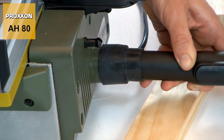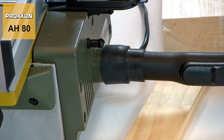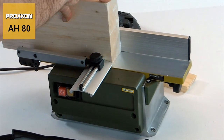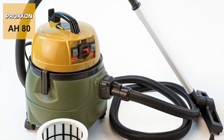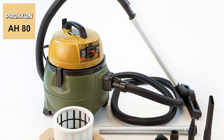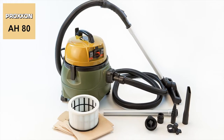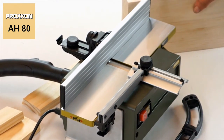Resulting chips are suctioned away immediately by the connected vacuum cleaner before they can create any problems inside the unit. Exactly the right task for our CWMATIC, a workshop vacuum cleaner with a practical automatic start-stop mechanism controlled by the electrical unit when switching it on or off.